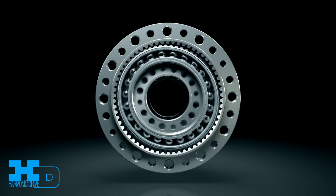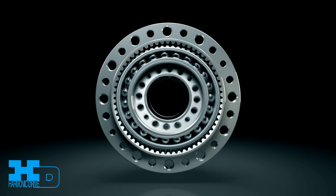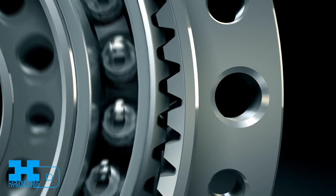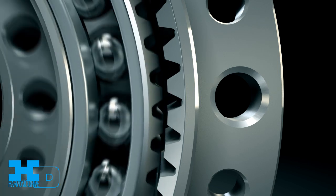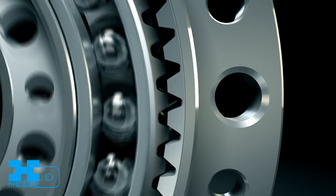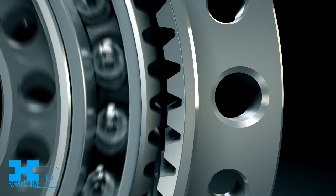The rotation of the wave generator causes the flex spline and circular spline tooth mesh to move around the circumference. Since the flex spline has two less teeth than the circular spline, rotation of the wave generator leads to a relative movement between the flex spline and the circular spline.